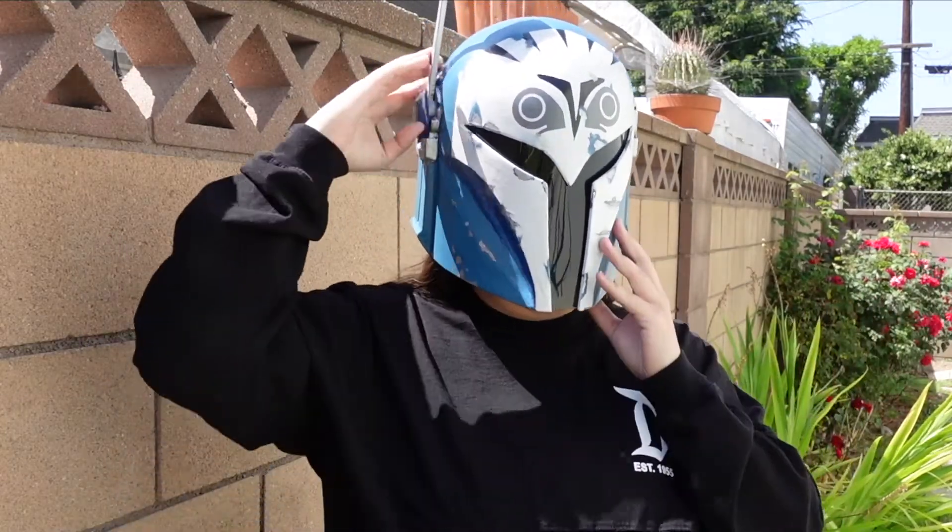May the 4th be with you. I'm Ashley, and today we are going to make a Bo-Katan helmet here on Shift Builds. Let's check it out.